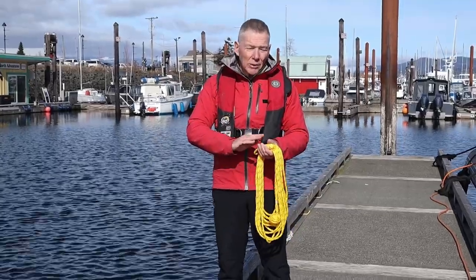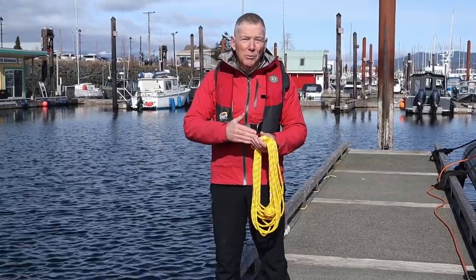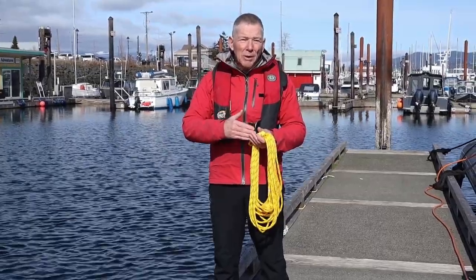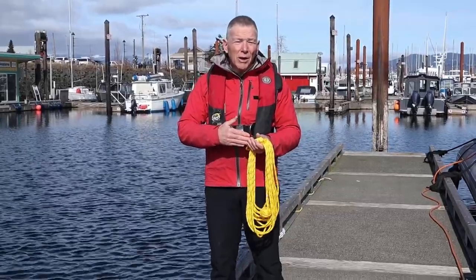They do take some practice — I will be demonstrating throwing a heaving line — but they can be a little bit laborious to throw. They can be a bit finicky, and so if you need it in a rescue situation, there are better options.